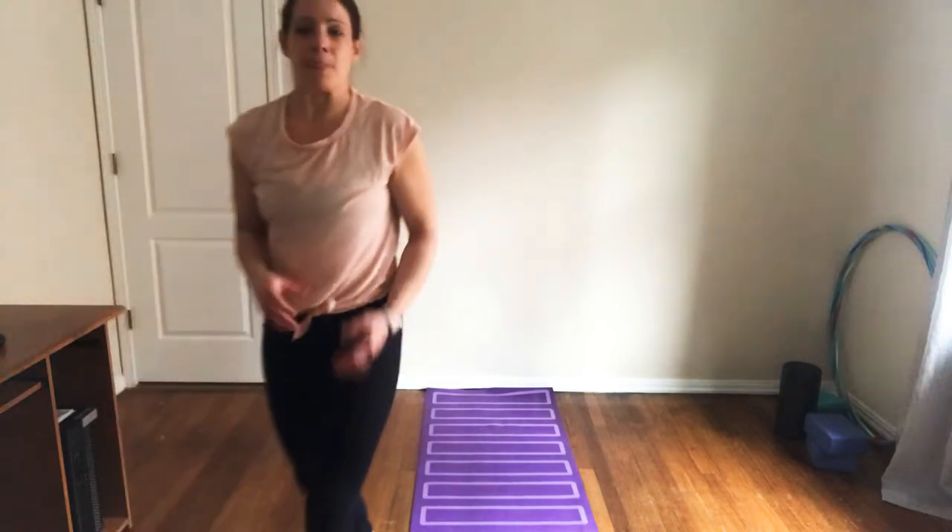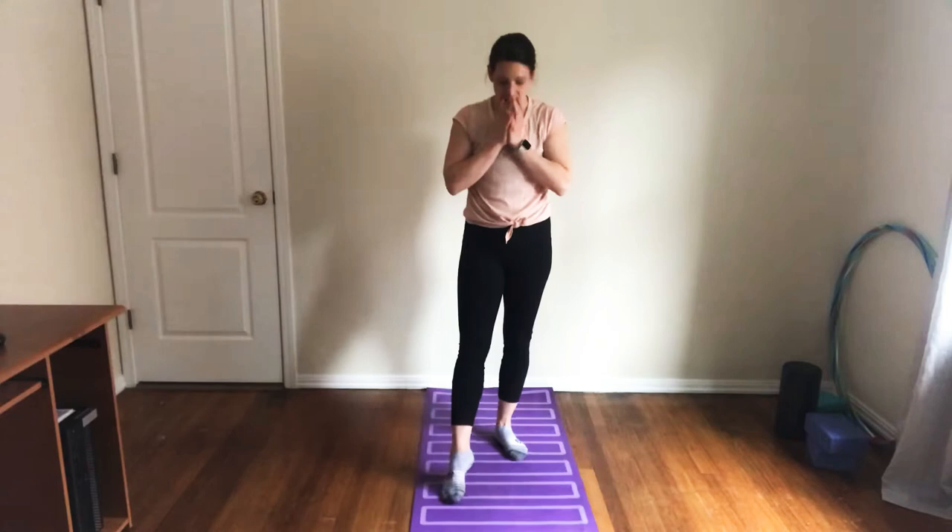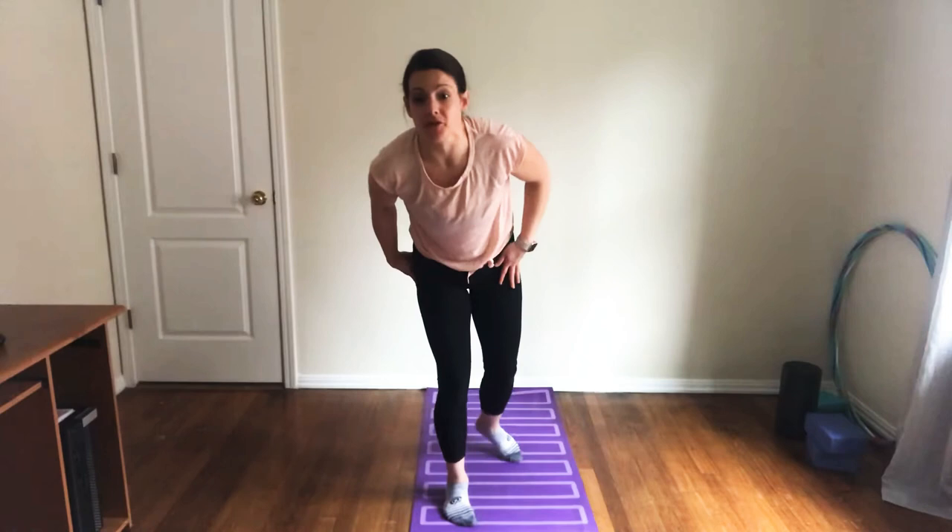Okay, welcome back, and handstands! Not to disappoint you, but we will not be doing handstands right off the bat.